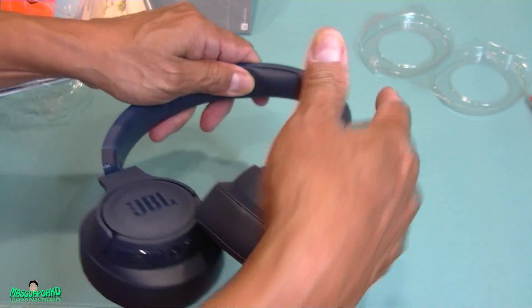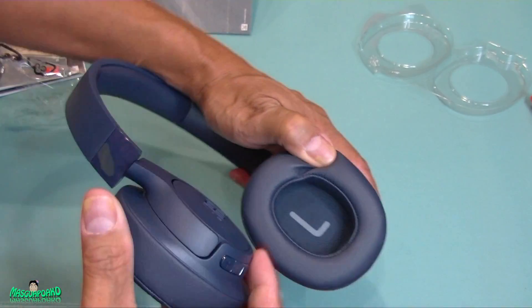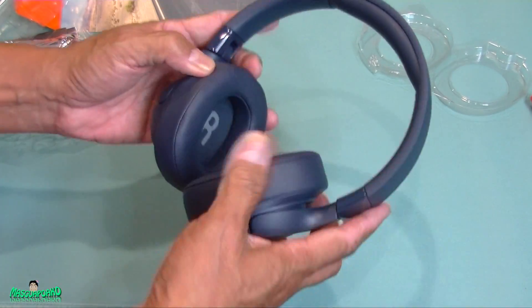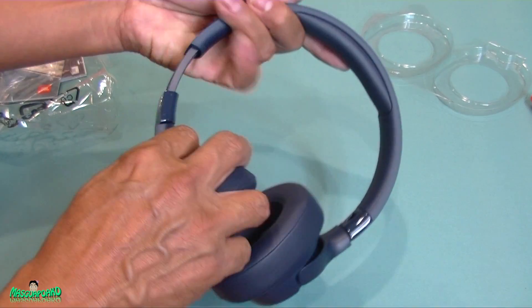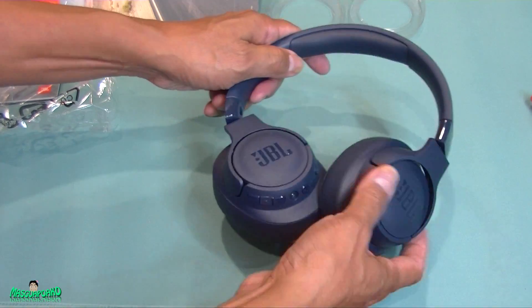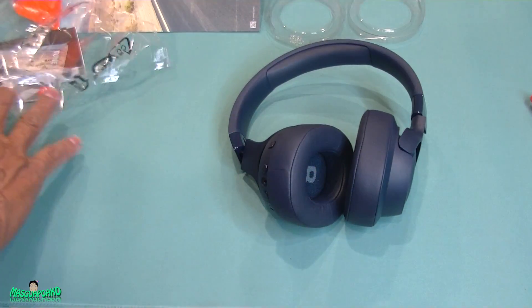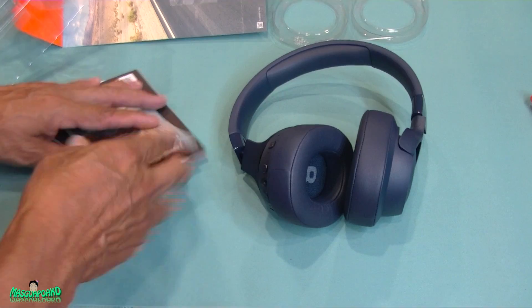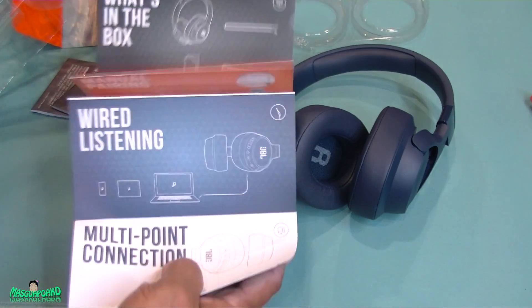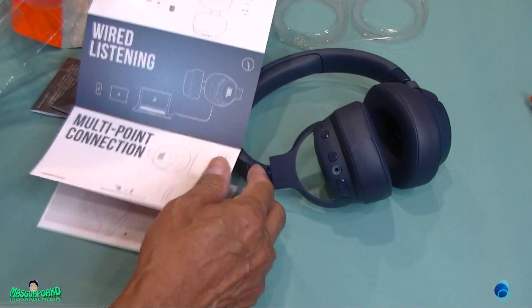The construction is smooth with nice cushion on the ear cups, and it's marked with left and right — which is helpful because some headphones don't have that. It's adjustable and made out of plastic. It folds this way for storage. Surprisingly, it didn't come with a case or a pouch.